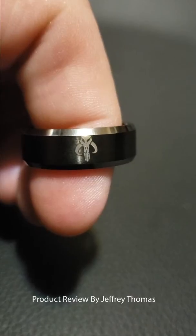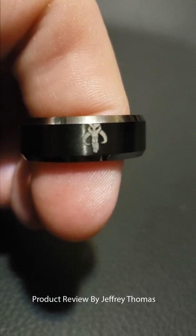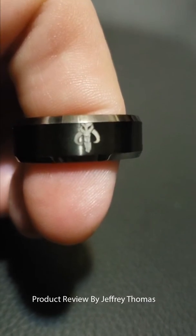Hey everyone, today I have for you a great ring. It is a perfect ring for anyone who is a Star Wars fan. It has this symbol for Boba Fett.